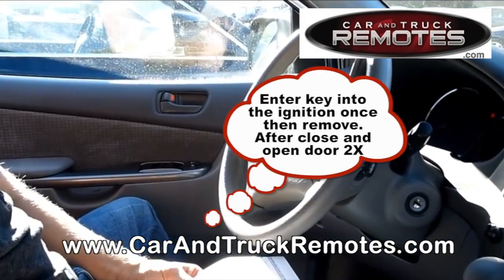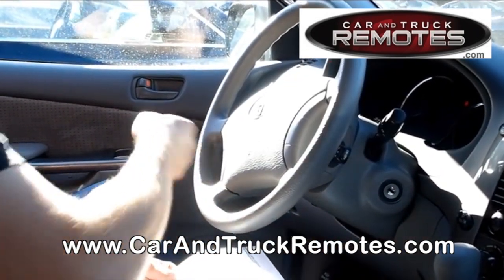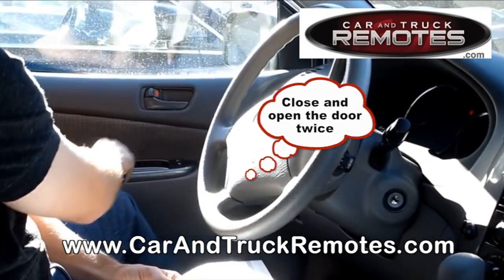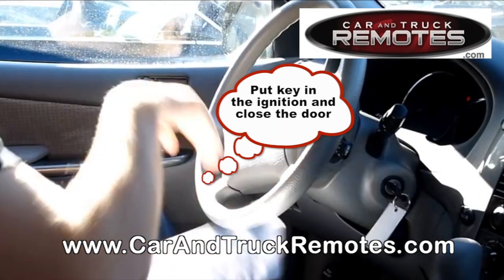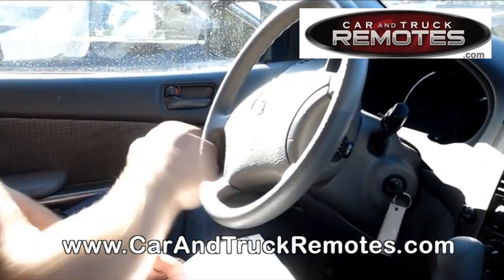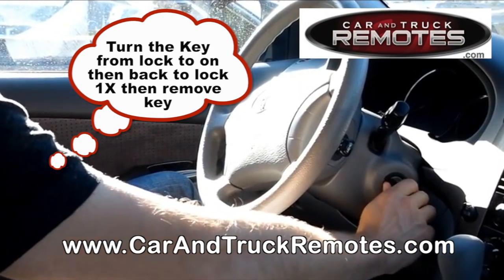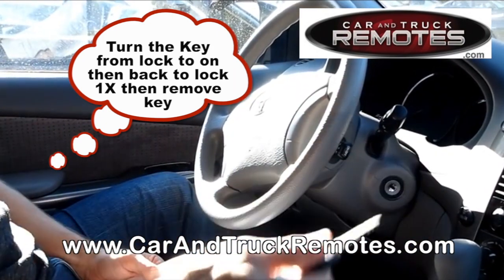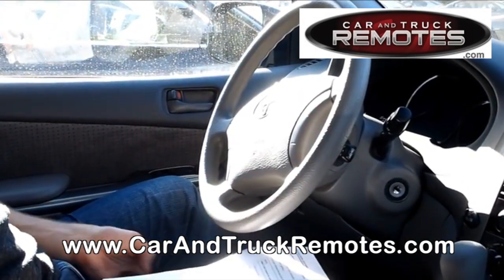Then you have to put the key in the ignition and remove it. Then you have to close and open the door twice. Then you have to put the key in the ignition, close the door, and turn the ignition from lock to on and back to lock once for add mode. Remove the key from the ignition — the lock and unlock cycle means the vehicle went into programming mode.